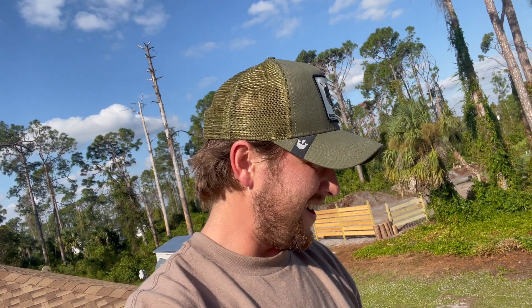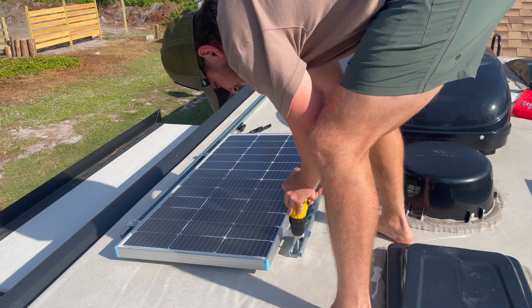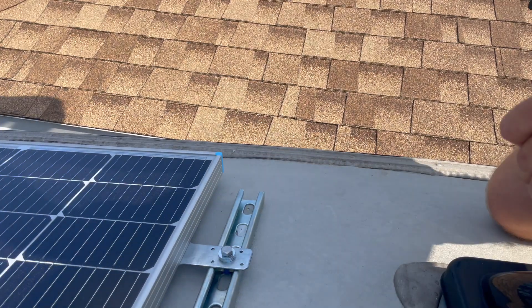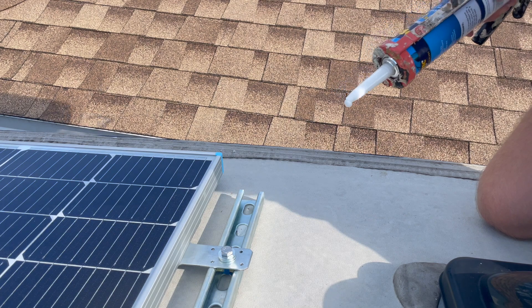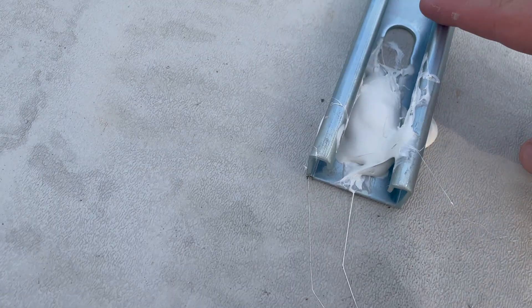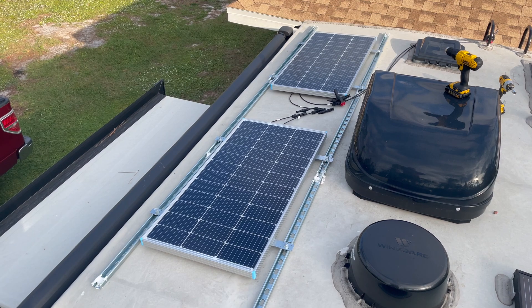I'm about to drill into the roof — this is just horrifying. I've had so many people that are RV owners saying, 'you're doing what?' But hey, if a bunch of you on YouTube can do it, I can do it too. I'm going to put a big dollop of sealant, then the washer, and then drill this sucker in there. Plenty of sealant coming through here — I'm not taking any chances. They're in.